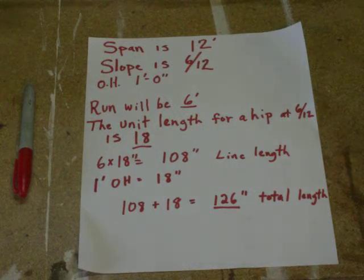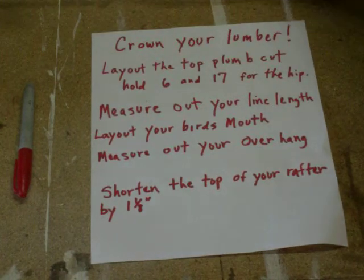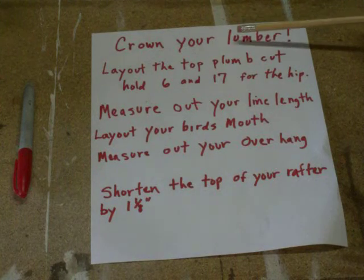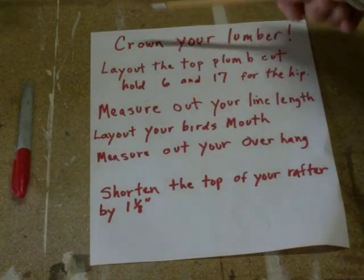I want to make sure I go step by step here. I have my calculator right here — that's a nice thing to have when you're getting into these numbers, especially if you get into an oddball overhang. If it was 16 inches of overhang, you would take 1.3 times your unit length, so a calculator is going to be very handy. Crown your lumber when you start to lay out your hip — make sure you get the crown on top. If it's upside down, that hip is going to deflect and make a mess of everything.